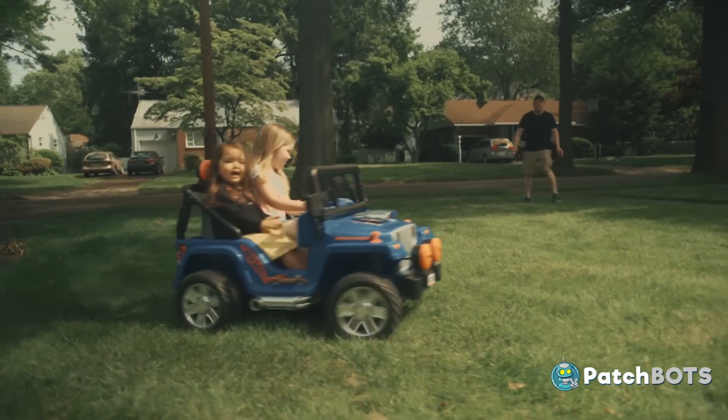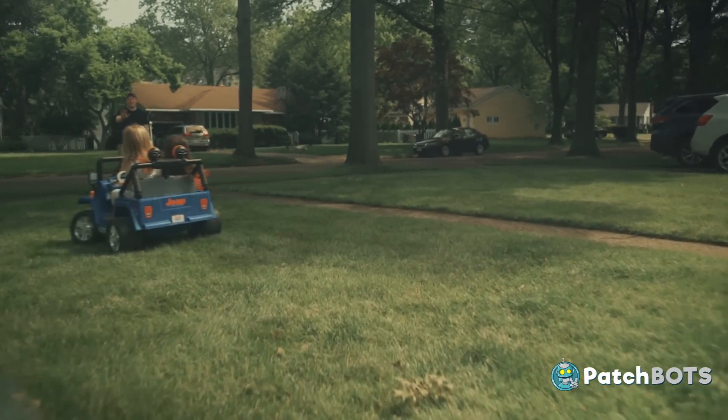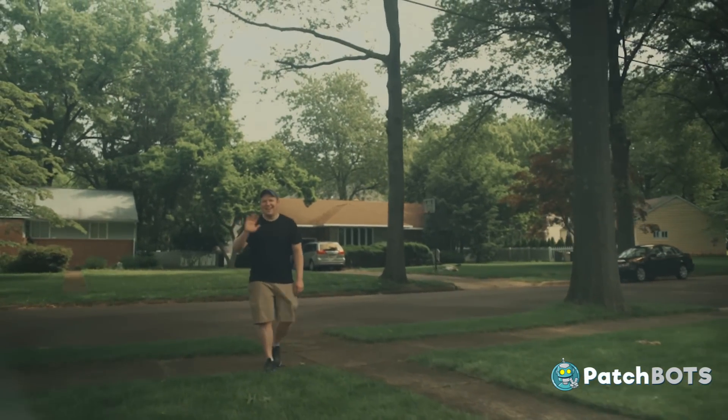So there you have it — happy kids, happy wives, and happy dads on Father's Day. That's going to do it for this video. Be sure to like and subscribe and all that good stuff, and I will see you guys next time. Bye!